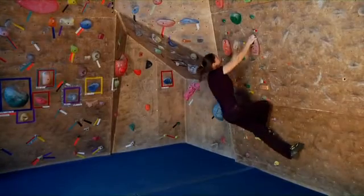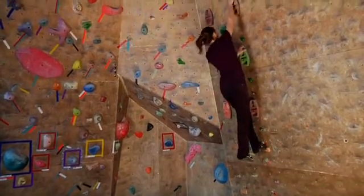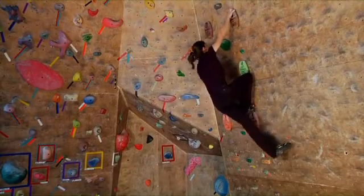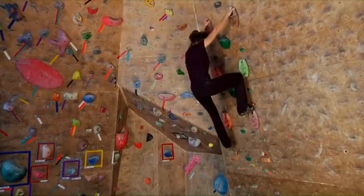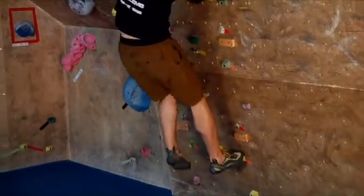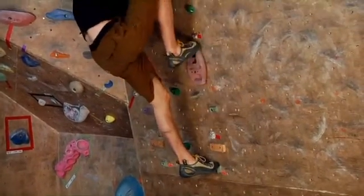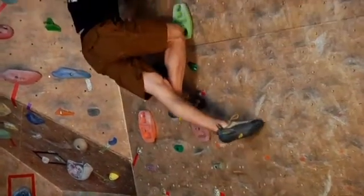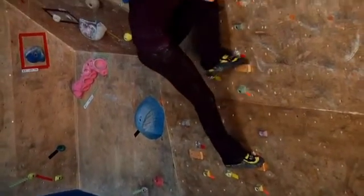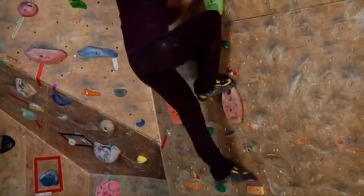The flagging exercise can either be done outside or inside. The outside flag is where the non-planted foot flags behind the foot that's planted on a hold, and this is usually when the climber is off balance. We create that imbalance by lining the climber up vertically, climbing on handholds that are directly above the footholds being used. The inside flag creates a more stable tripod than the outside flag, but it's not as common.